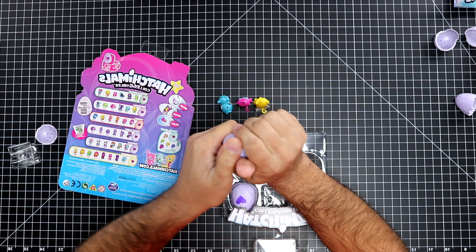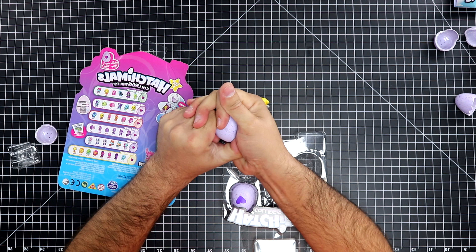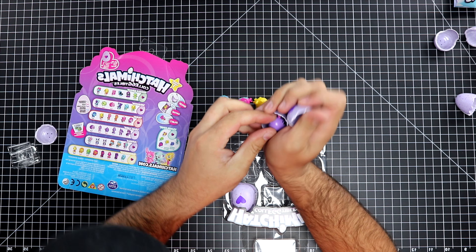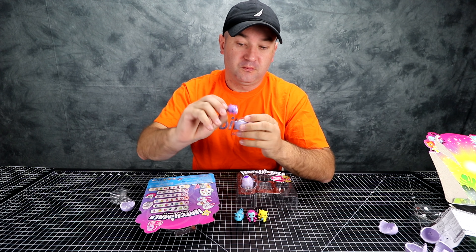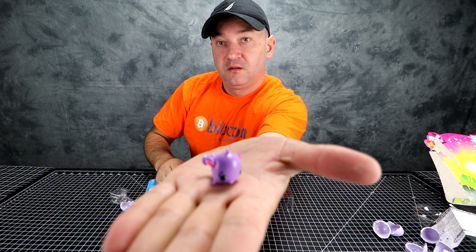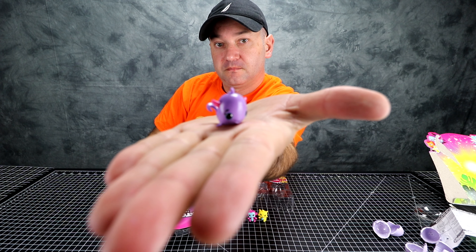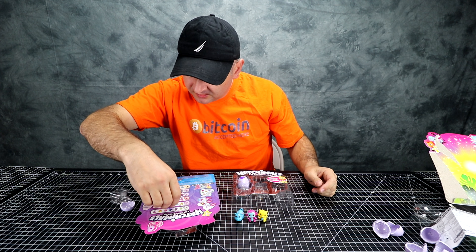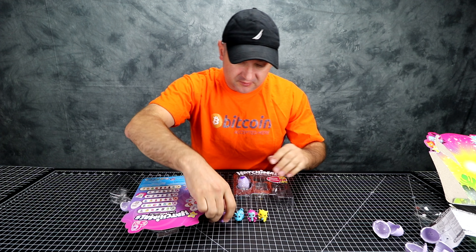I'm getting used to this. We have one of these — it's a whale, it's a baby whale. And it's rare!